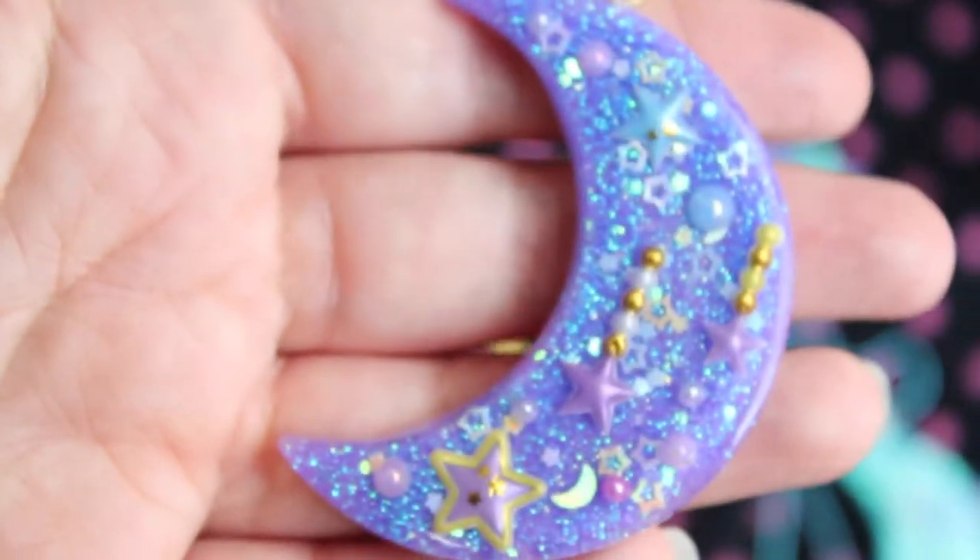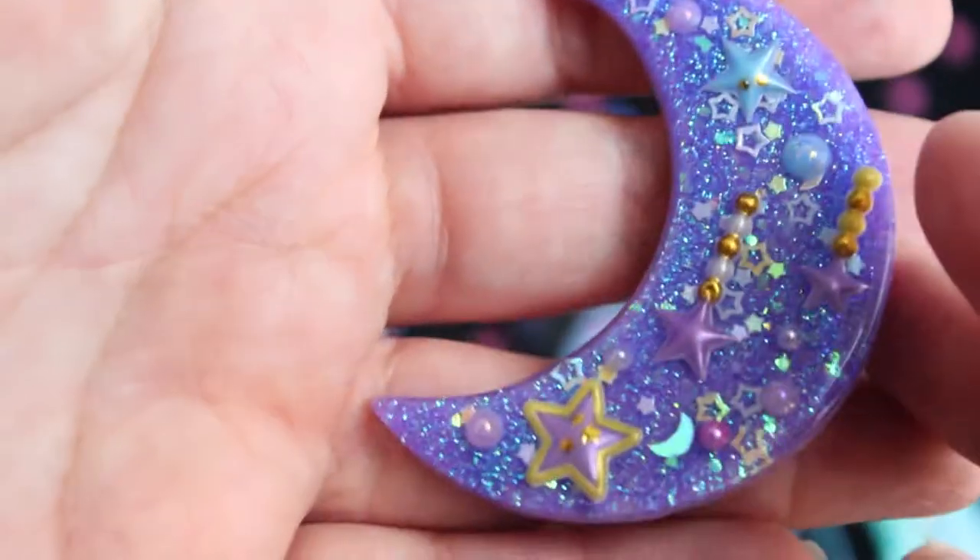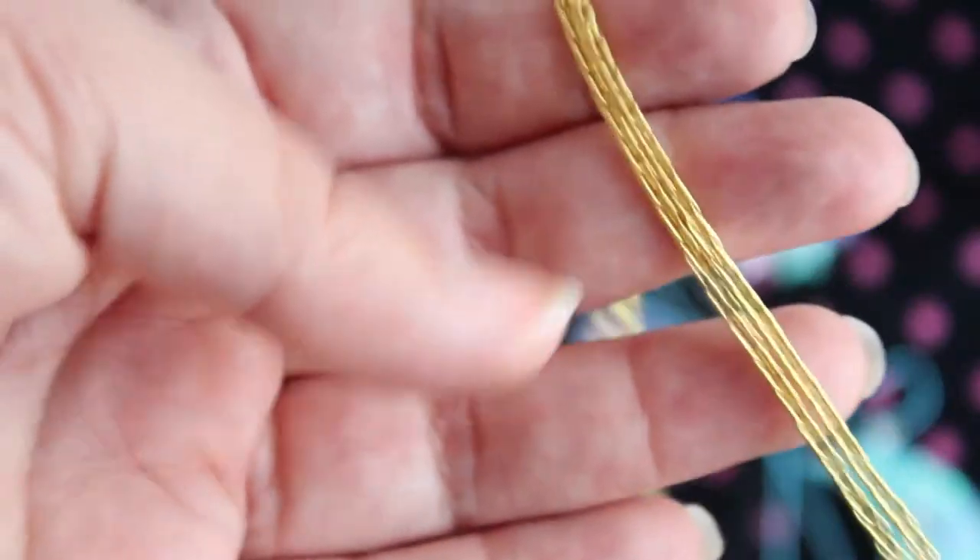Next I have this purple moon, and this one just has star stickers and sequins, and it has purple glitter in the back, and it is on a gold chain.